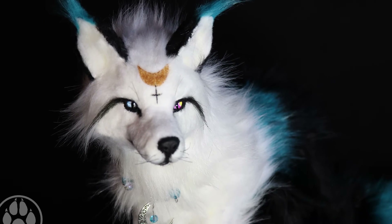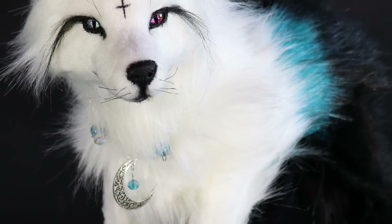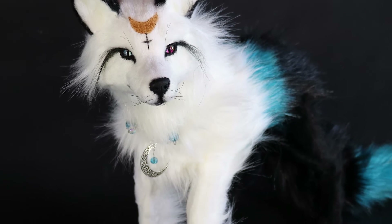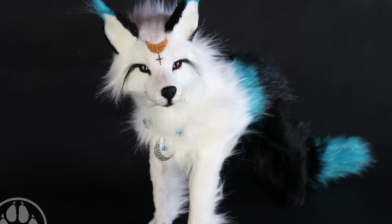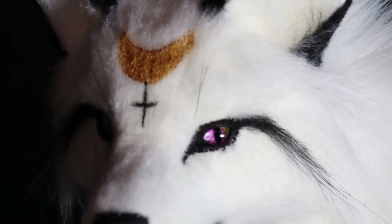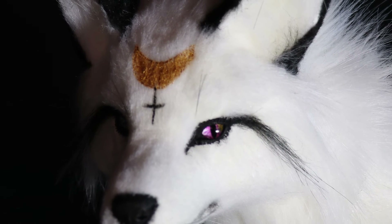That's it for this video! I have dolls in my shop and I'm possibly open for commissions — you can reach me at creaturesofnat.com. Thanks to my patrons for supporting me — the link is in the description. You can also find me on Instagram and Facebook at Creatures of Nat. I'll catch you in the next one, bye!